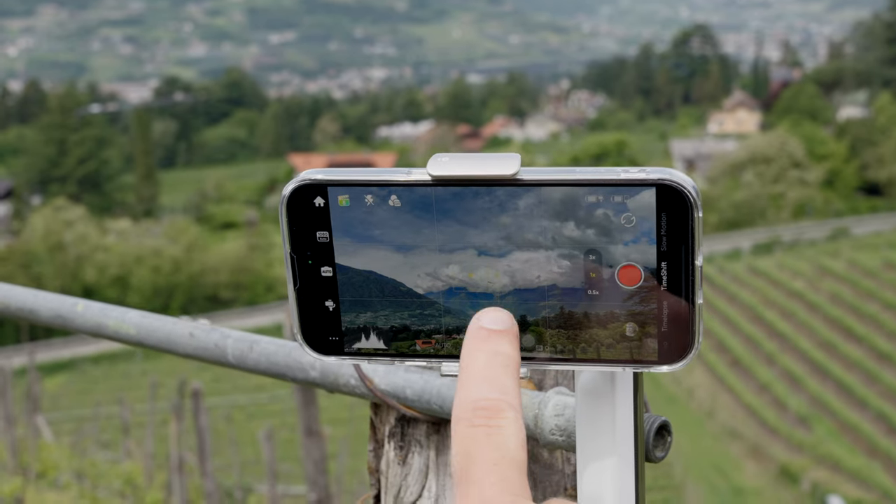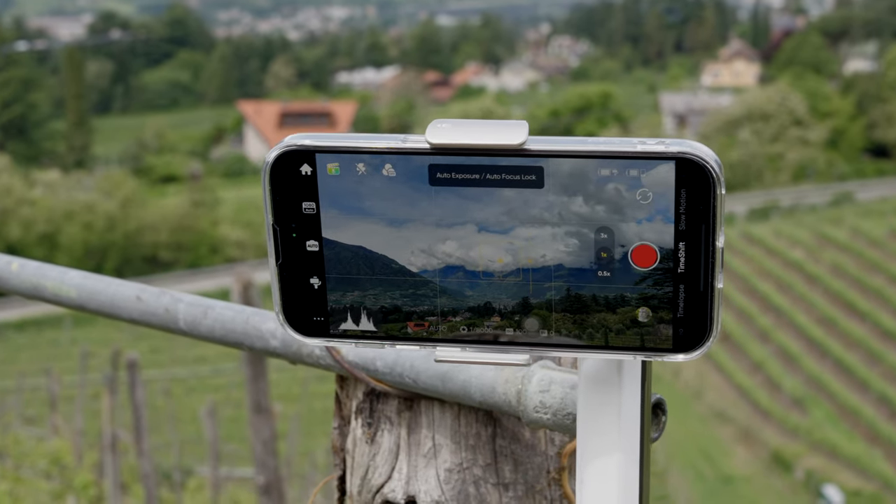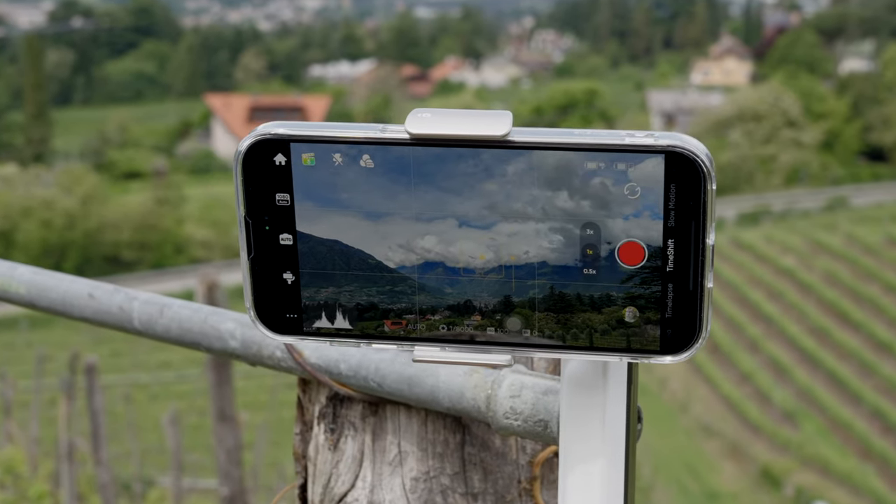And one last tip before we look at the 10 best gimbal moves: fix your exposure and focus before you start shooting. This will prevent your smartphone camera from unintentionally changing exposure or focus during the shot, which could ruin your shot.